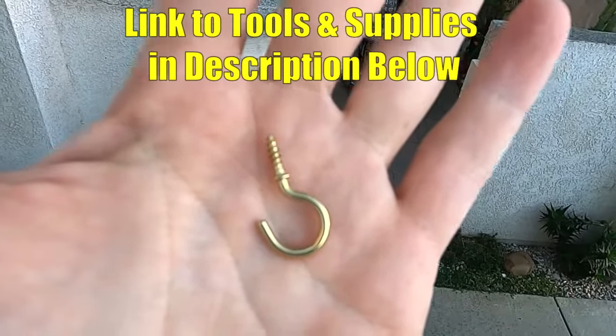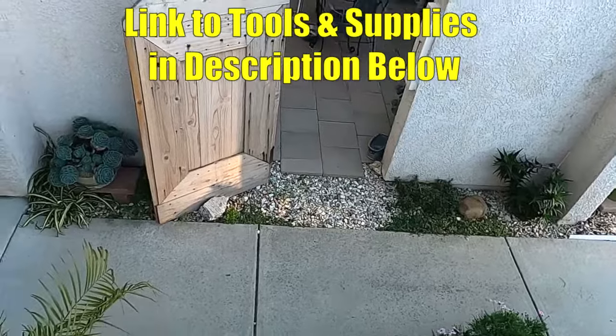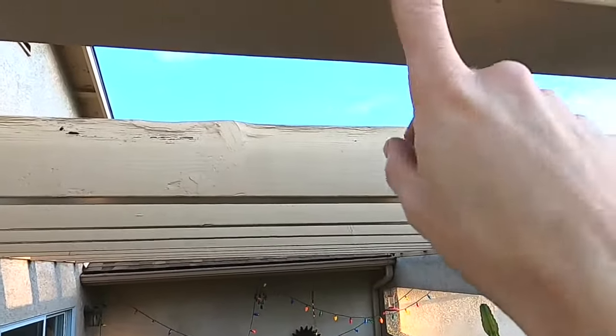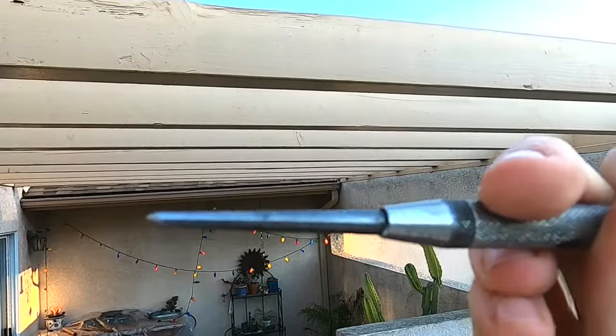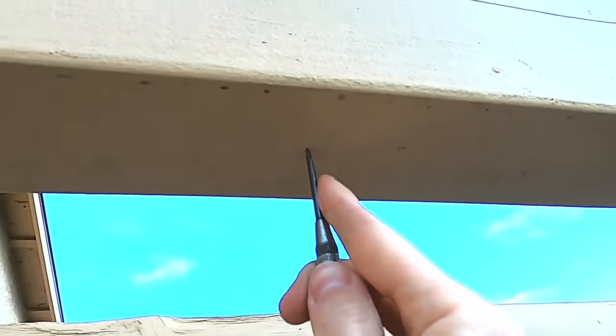These are 3/4 inch cup hooks. I'll go ahead and put links down in the description to these and the other tools I'm gonna be using today. You can install them on your wood fascia, and you can either use a drill bit or what I like to use is one of these — this is a fine tip nail punch. We'll just put the tip where we want it.